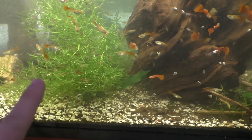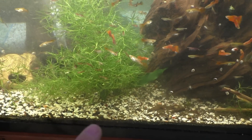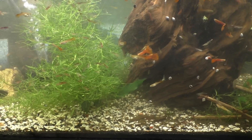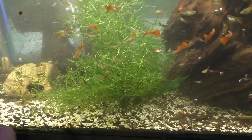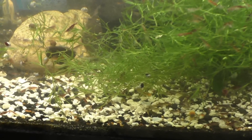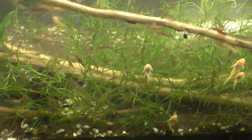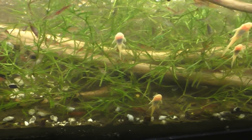In case anyone is wondering, the substrate under here is eco complete. Before this was my breeding fish for profit aquarium, it was my growing plants for profit aquarium, so the base is eco complete. Since then I've added crushed coral — that's the white stuff — so you could call it eco complete capped by crushed coral, and then all this brown stuff is, well, fish poop.